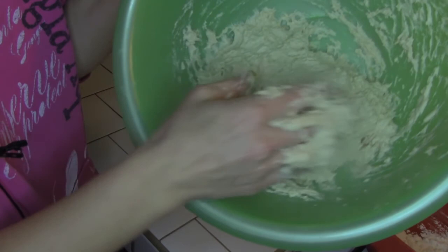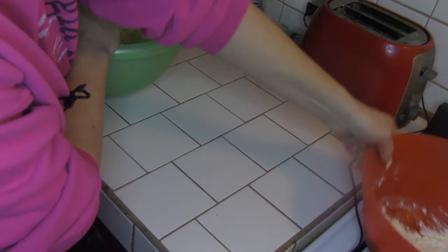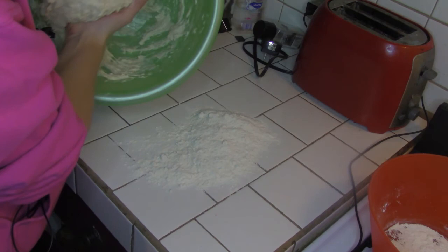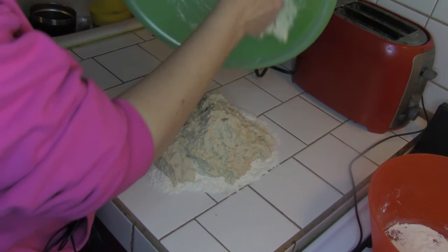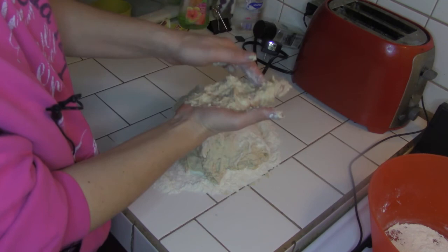When it gets to this stage it's ready to turn out. You can add more flour in here but you're gonna have to knead it anyway, so I prefer to knead in the extra flour. I'm putting a generous amount of the remaining flour on my countertop. I take the dough out and plop it down. I do have a KitchenAid with a dough hook, but I really want to show you how simple this is. As you get the flour incorporated it'll come off your hands.